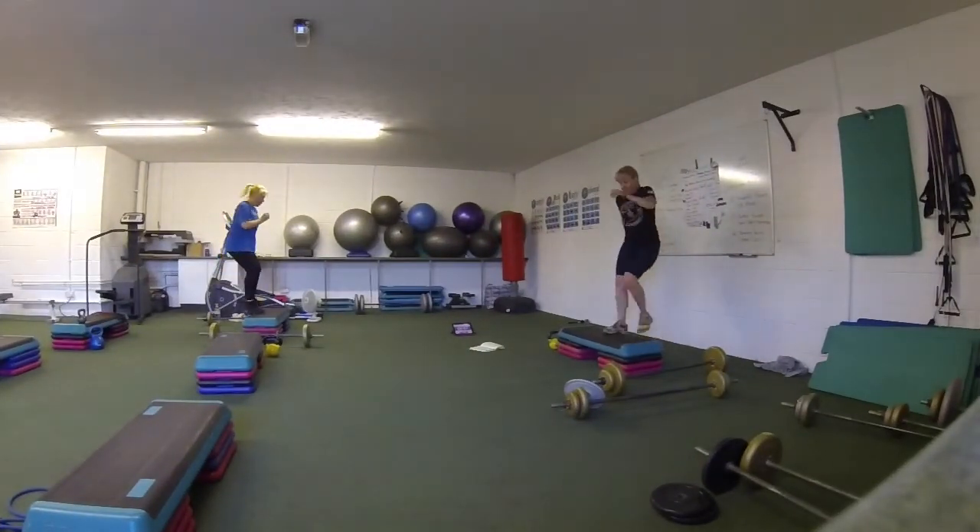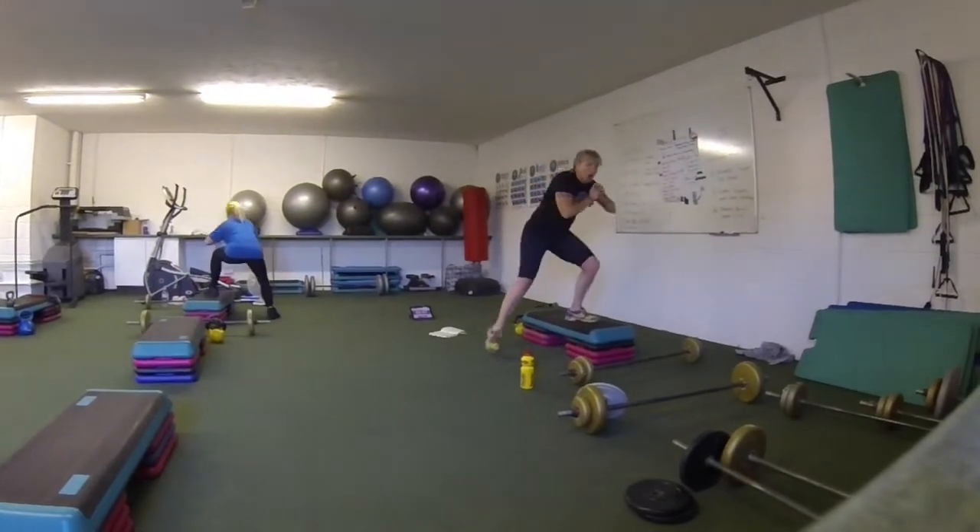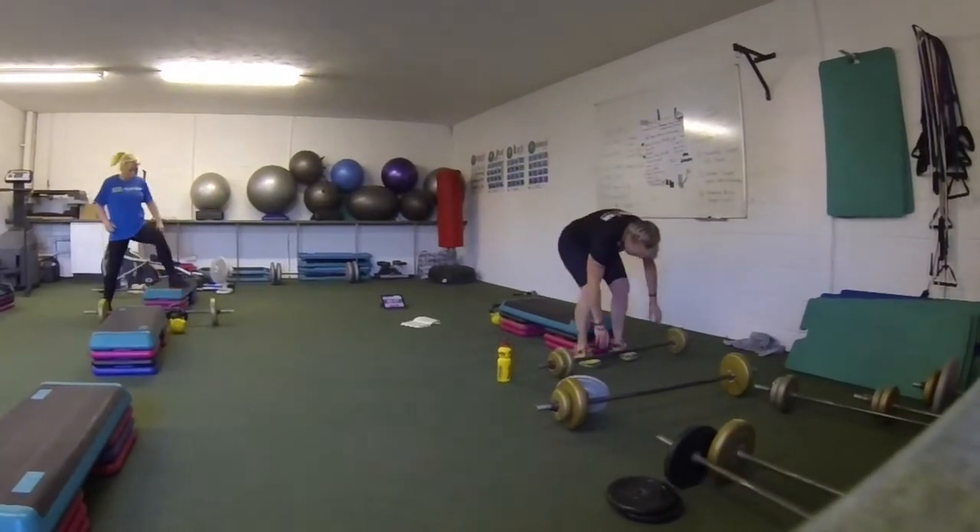15 seconds, three, two, one, back into tricep position.